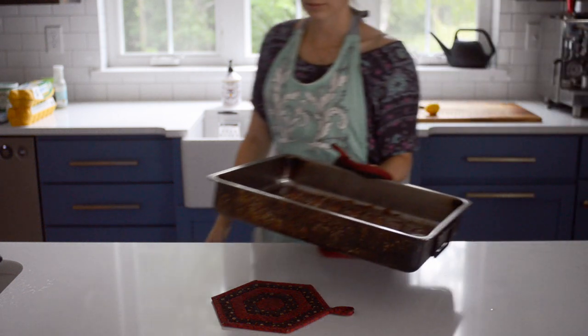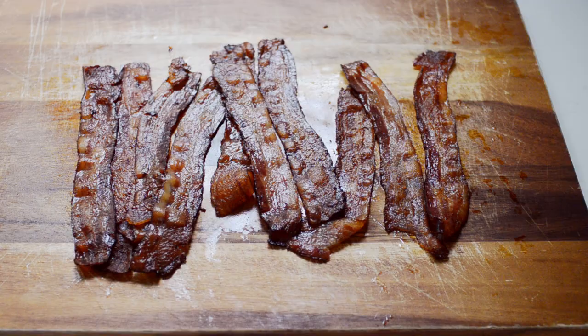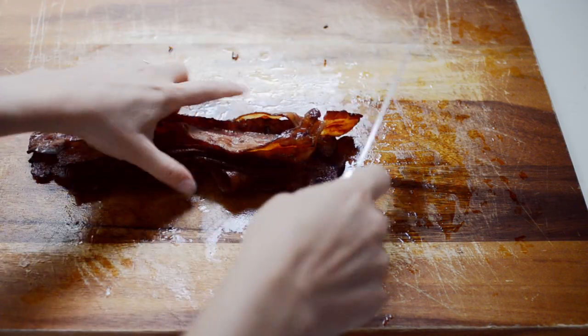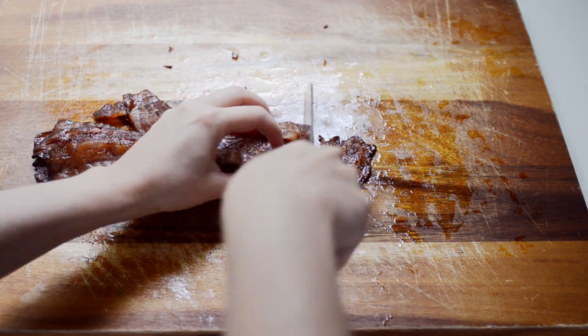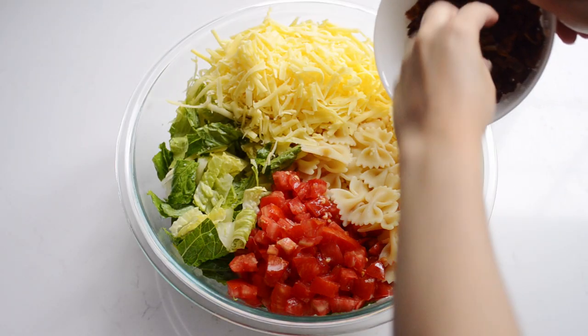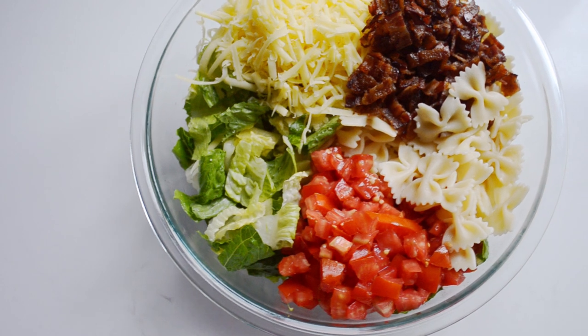By this time your bacon should be done cooking. Chop it up into bite-sized pieces. Place all of the salad ingredients in a large bowl. For maximum happiness arrange them all perfectly.